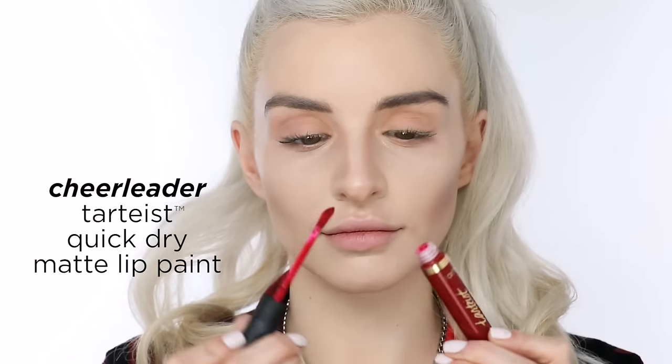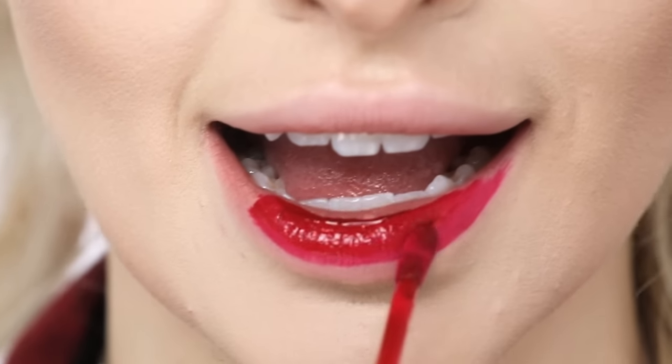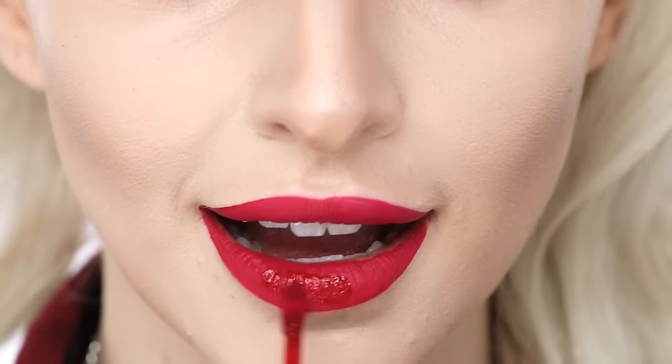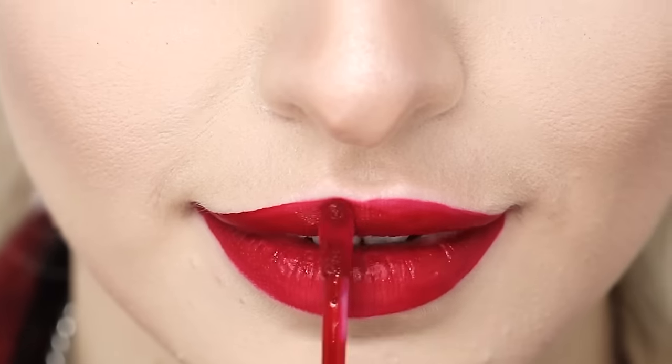First we're gonna apply our Tartis quick-dry matte lip paint in the shade cheerleader. This is a great formula — it goes on, it dries instantly, and it will not budge. So if you're taking a sip of coffee or giving anybody a kiss, you don't ever have to worry about it transferring. It's like tattooed on.